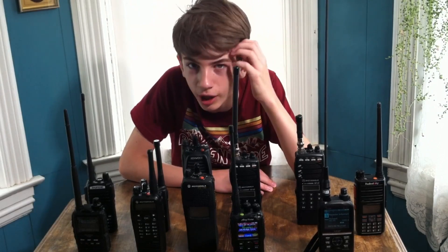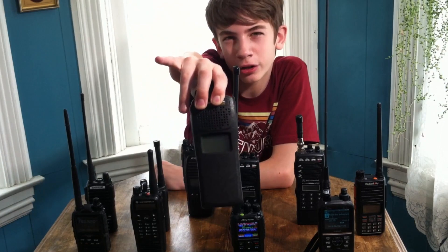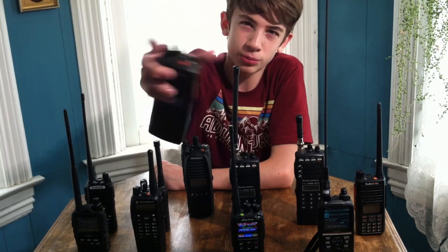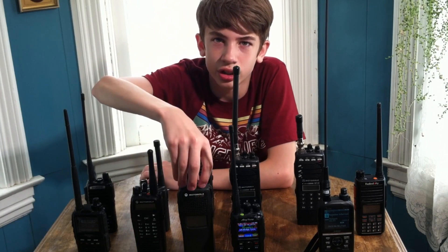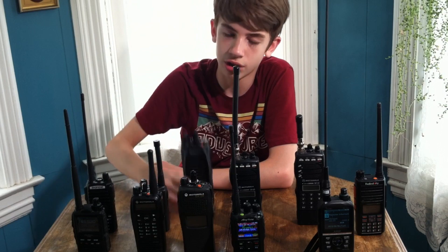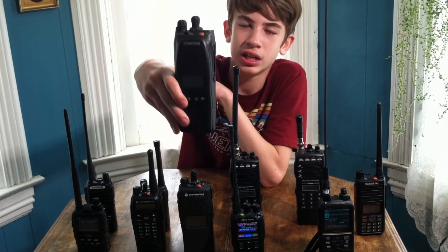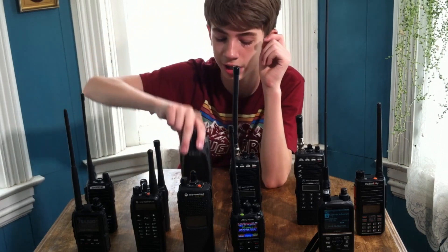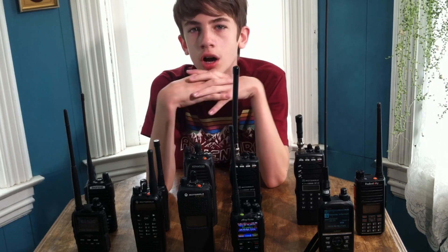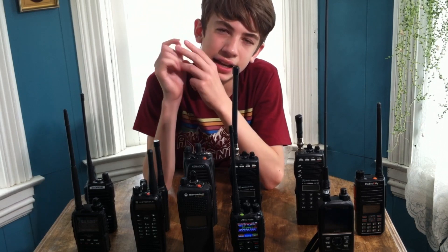Let's move from the more expensive radios and get into some older P25 radios by Motorola. This is the Motorola XTS 1500 — it is an 800 megahertz P25 digital radio, which means it does the P25 digital mode. That can also be used on amateur radio if you have a hotspot. I also have a Kenwood 800 megahertz P25 radio. I bought these Motorola and Kenwood radios at the Hamvention ham fest in Dayton, Ohio — two Motorola 800 MHz P25 radios plus one Kenwood P25 radio for a total cost of $40, including batteries, a mic, and a charger for the Motorola radios.